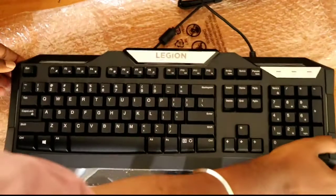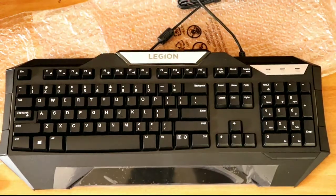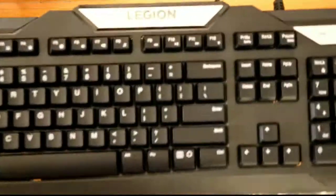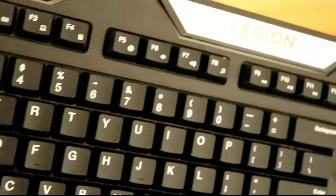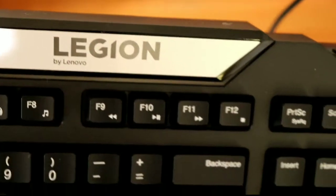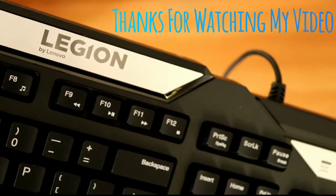I will show you a user review — I will post a full video, but this is just an unboxing. The keys are very smooth. I will show you the details. See you next time. Thank you.